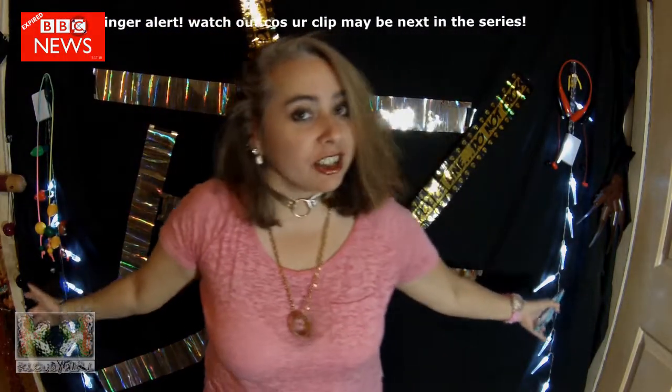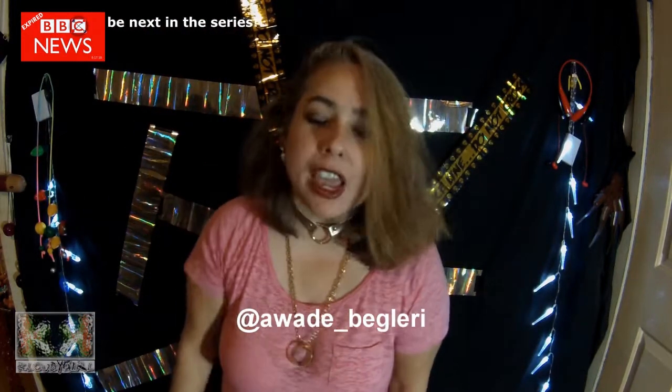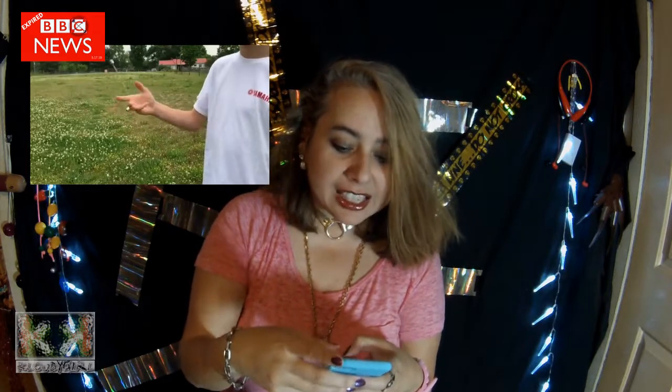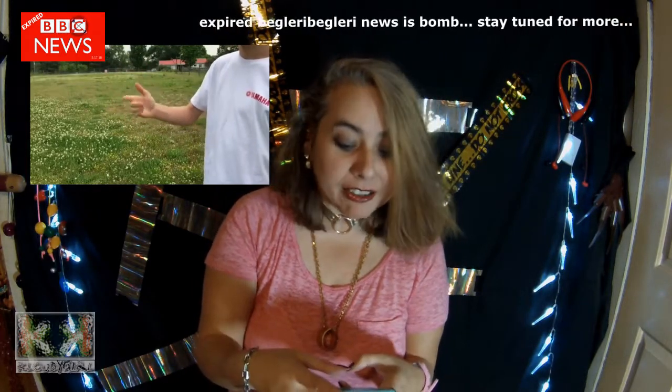Highlight slinger — another highlight slinger clip. This one comes to you on Instagram from A. Wade underscore bagulery. And this kid is just silly fire, dude. I can't even explain it.